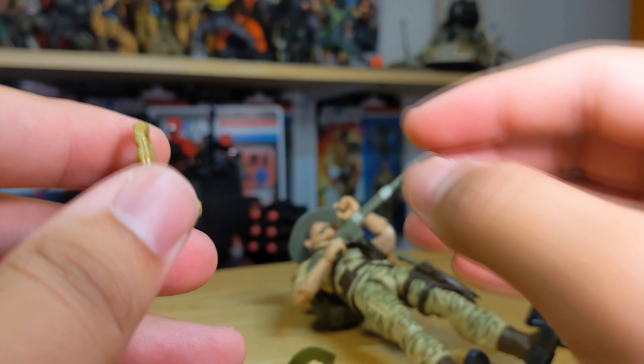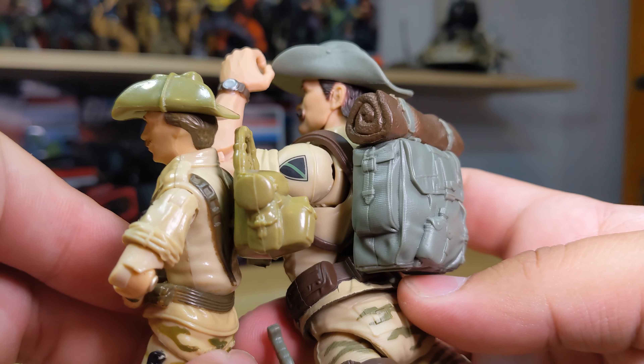For the classified one, we do have the rifle here, which the vintage one comes with a similar one. You have some bandages there - very cool. You have this added machete on the thigh, and then a removable pistol on the holster.